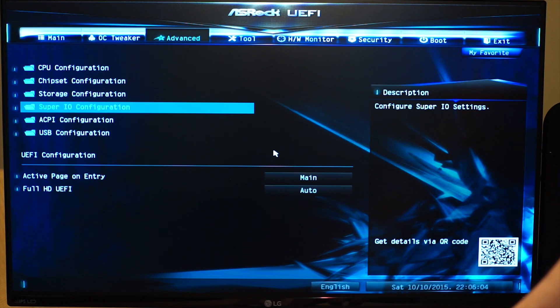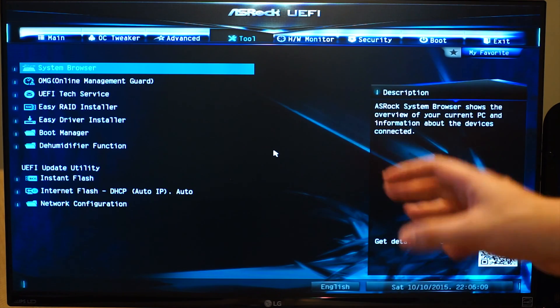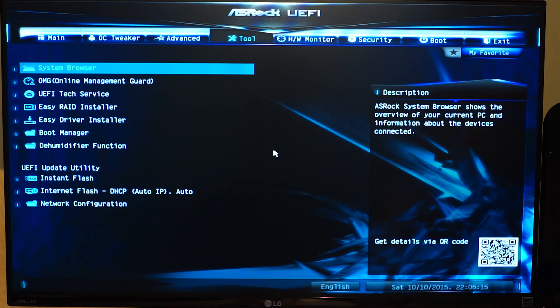Other than that, this is fairly identical to every BIOS ever. There's a bunch of tools in here — you can browse your files and your drives from the BIOS, which is really nice. You can also internet flash it, which is a great feature to have. Other than the weird layout of the CPU configuration and the voltage configuration, it's pretty nice.